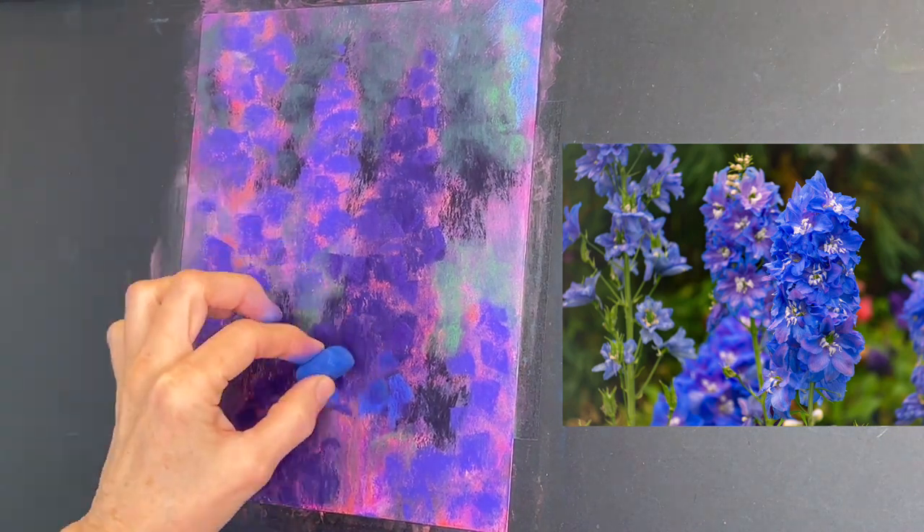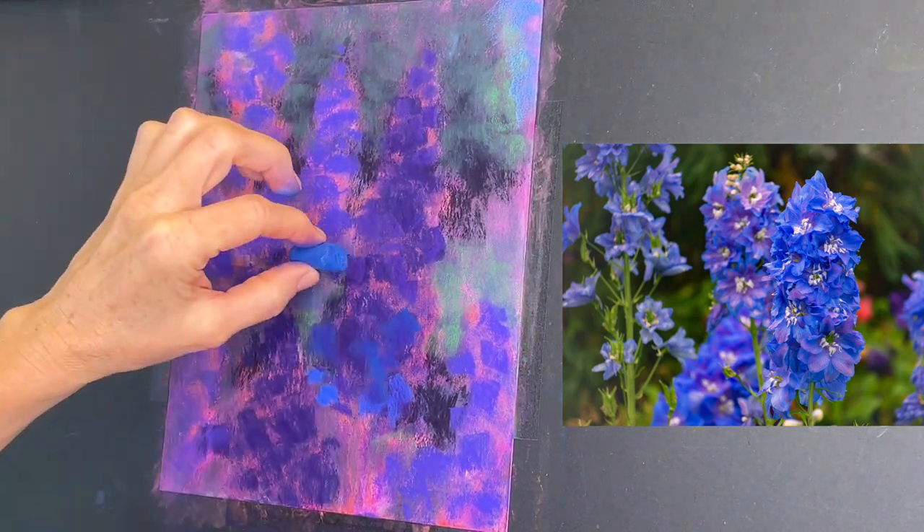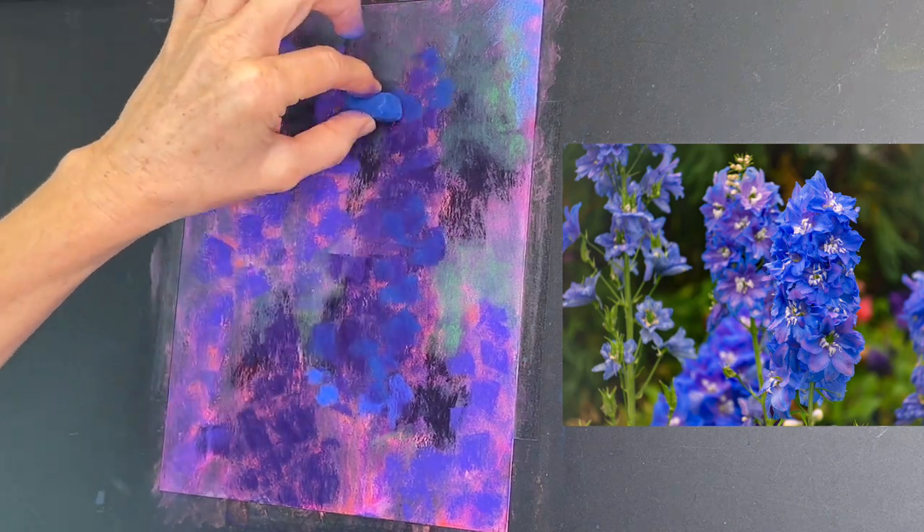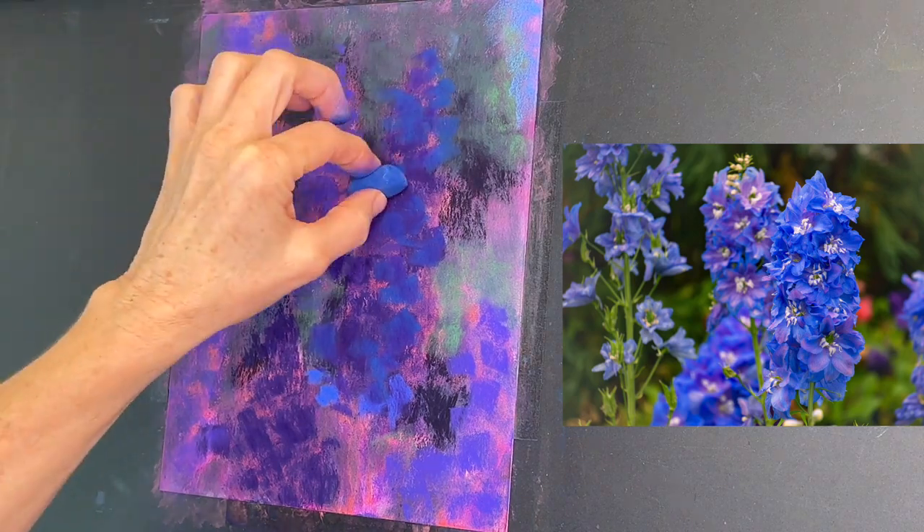There is one advantage to watching these videos sped up — you really get to see the painting come to life and the stages make sense very quickly.